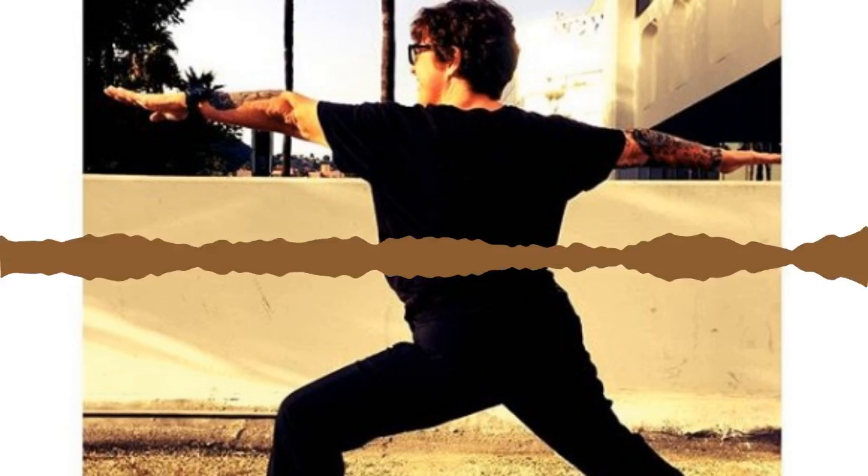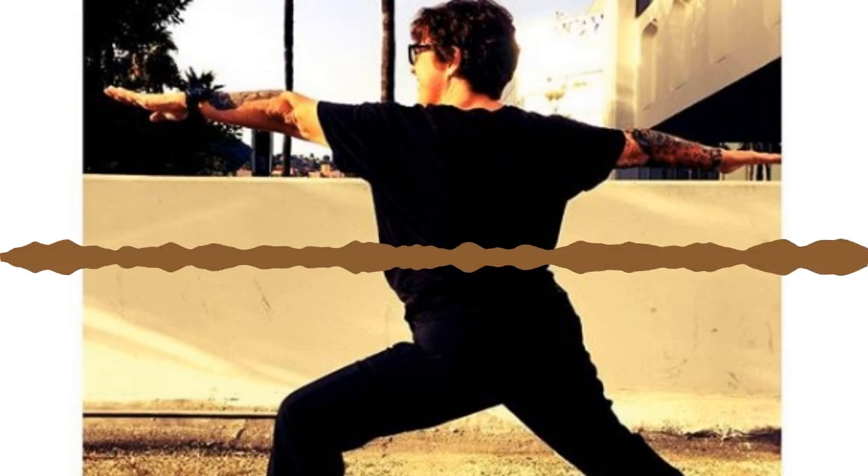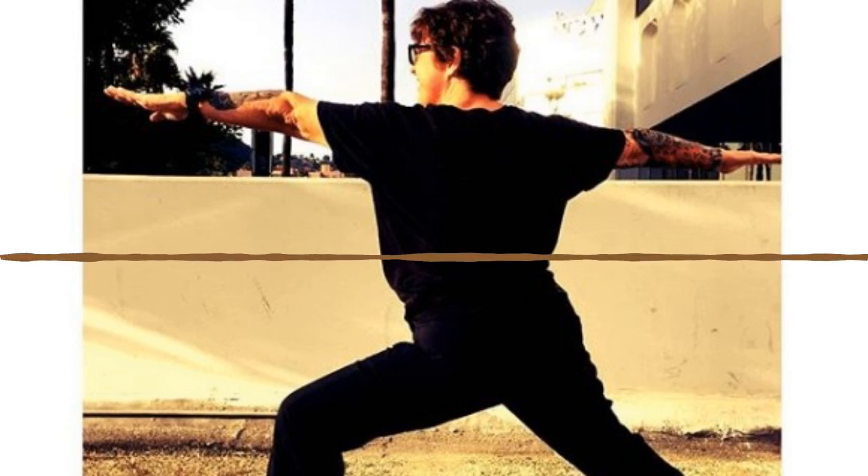How are we doing, yogis? We're going to do a little bit of core, just a little bit, and then we'll do some floor yoga. On your backs — legs at the wall.